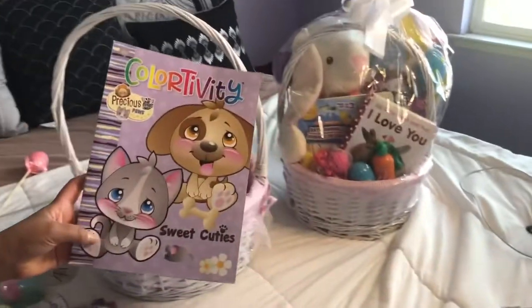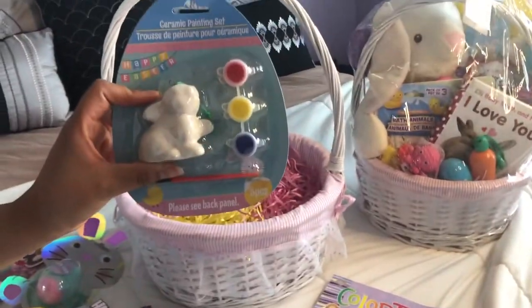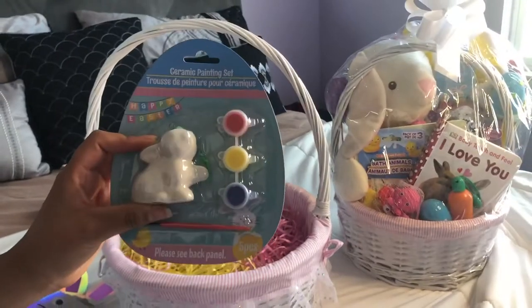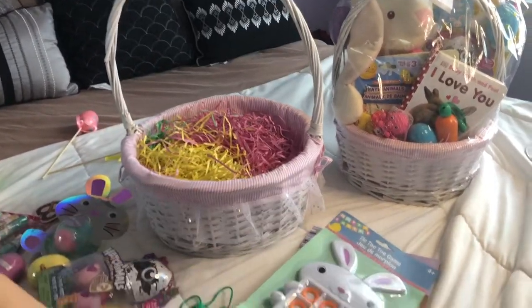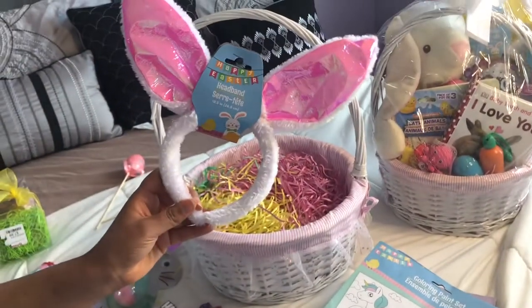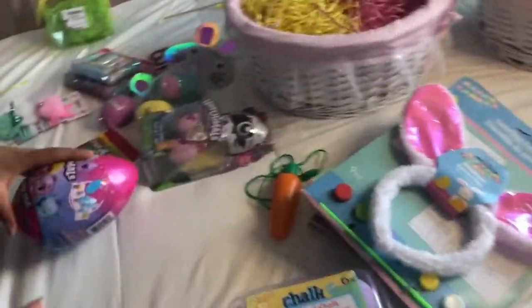I got her some coloring books because she's really into arts and crafts. This bunny is super cute — they can go ahead and paint it and then hang it somewhere. I also got a dollar tic-tac-toe game, this cute little paint set, and I bought the girls matching Easter bunny headbands — super cute.